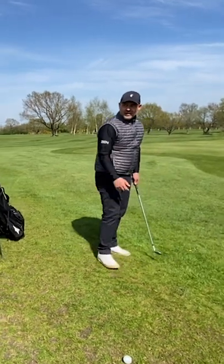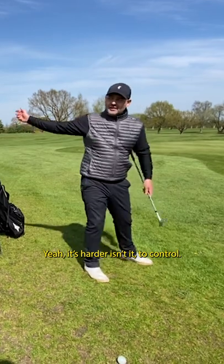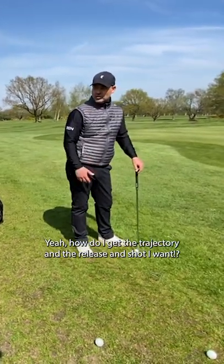But if I'm 20 yards away, I should be doing this — and if I'm doing this instead, yeah, how do I get the trajectory, the release, and the shot?